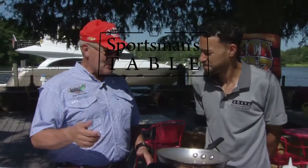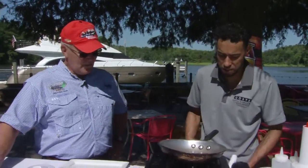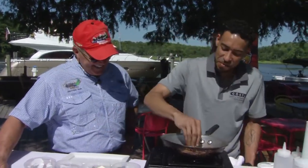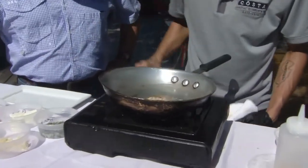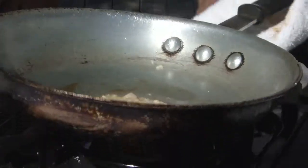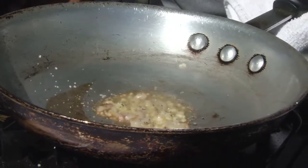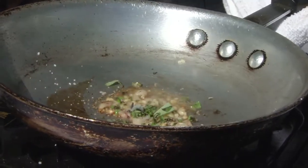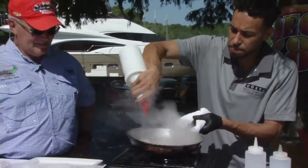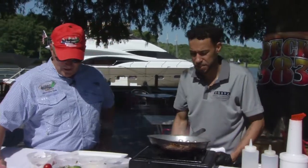Now we're going to create the white truffle cream sauce — very simple to do. We add a little bit of red onion — you can use shallot if you choose — a little bit of chopped garlic, a little salt, a little pepper, a little fresh herbs right from Lee's Farm, and then a little white wine. That smells good even from over here. You're going to let it reduce, and once it reduces by about half, add your heavy cream and finish from there.